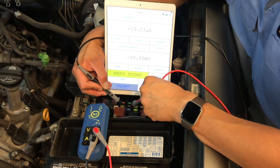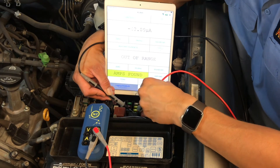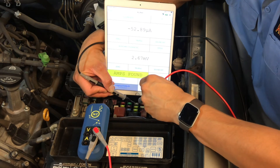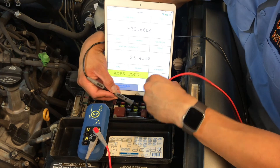Here you can see the probe tips touching the terminal tops of the fuse. As we continue through the fuse block, we look to make sure that we are making a good connection on the fuse tops at every test. Verify the reading at the tablet and continue to move on.